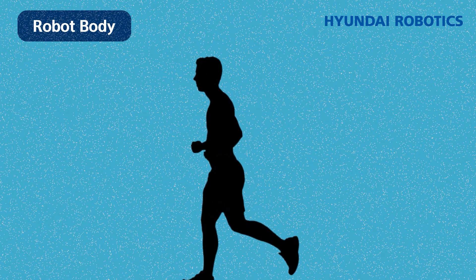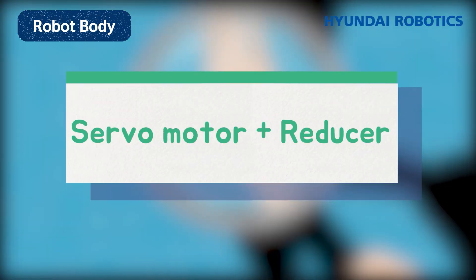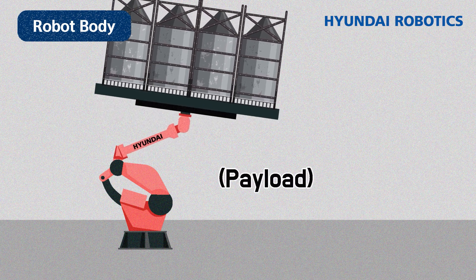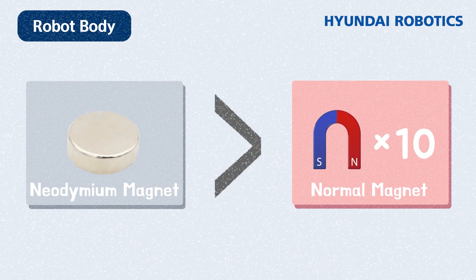Robotic joints, just like human muscles, have servo motors and reducers to move. Servo motors are the power source — they work as engines and generate torque, associated with the robot's operation speed and loading weight. To generate high speed and high torque, it uses a powerful motor adopting the strongest magnet, neodymium.